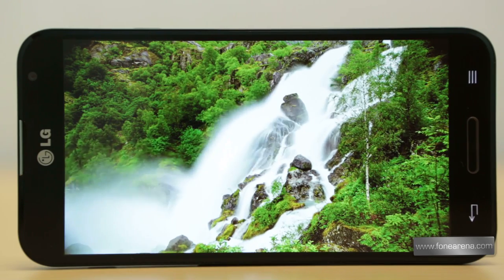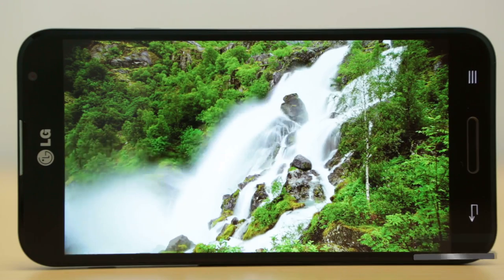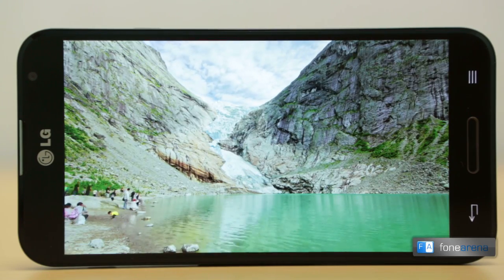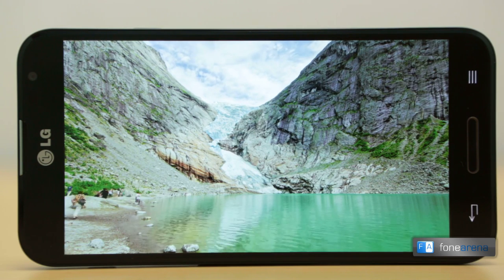Touch sensitivity is top-notch and it will detect touches even through fabric. While lacking a Wacom digitizer like on the Note 2, the screen is sensitive enough to take notes on using fingernails or a capacitive stylus.